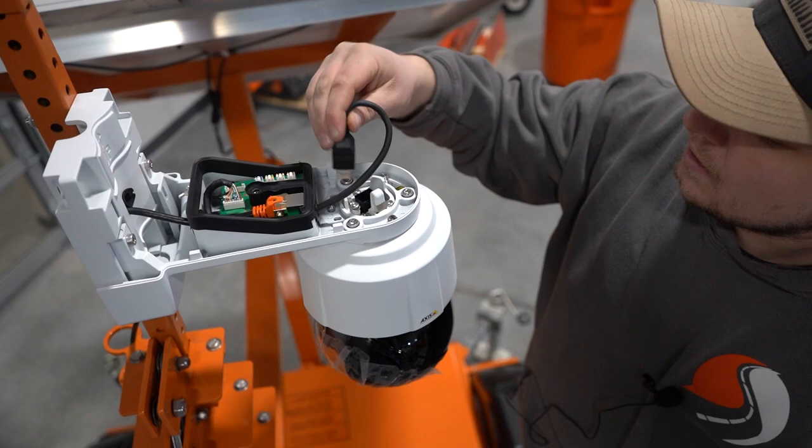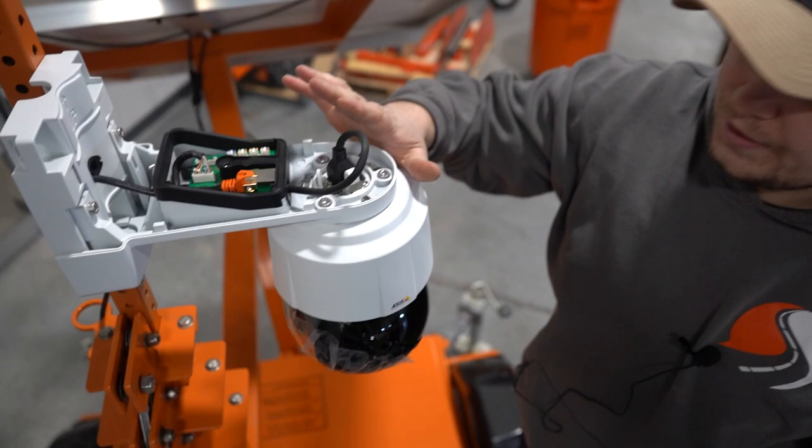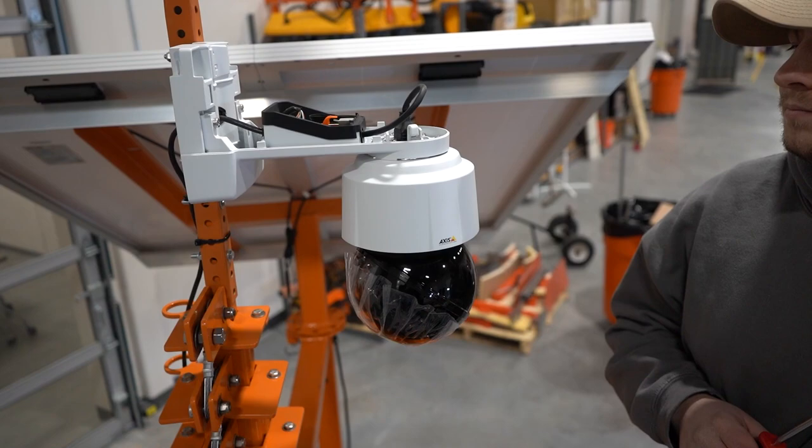Next we're going to take our ethernet cable and plug it directly into the back of the camera head. After about 30 seconds you'll see the camera do a spin of life — that's how you know it's getting power.